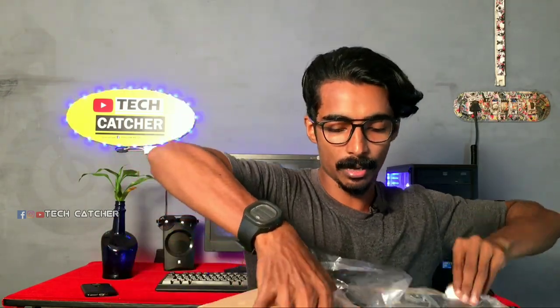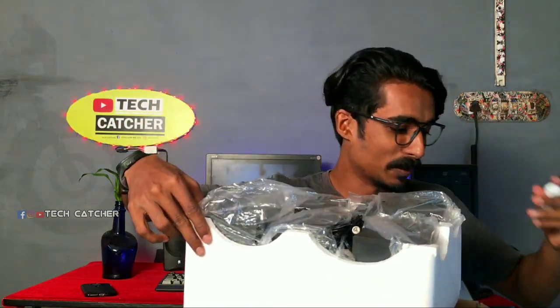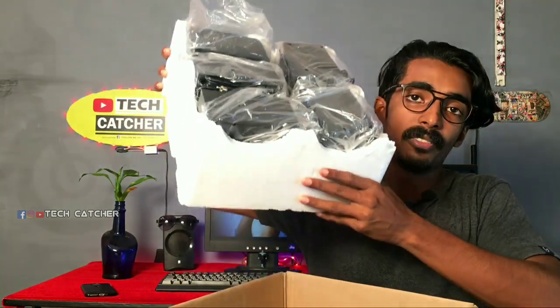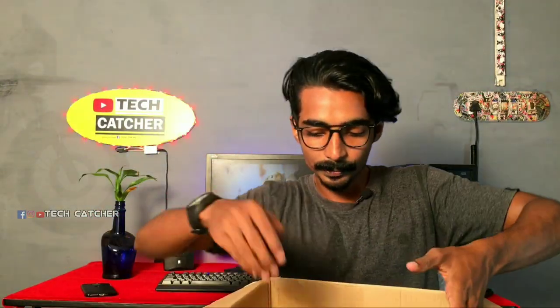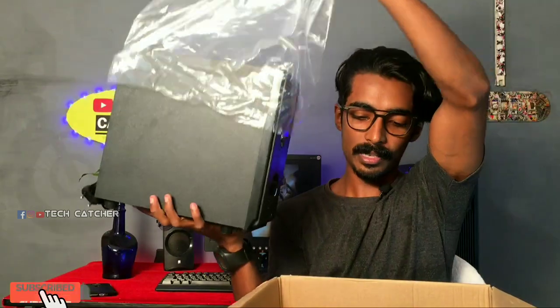Ok guys, now I have 5 speakers. I will put it in the thermokul. I will put it in the back. Now we have 5 speakers. We will take the last of the sub. This is our sub.